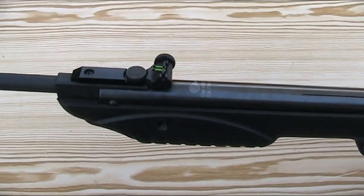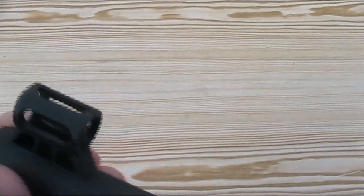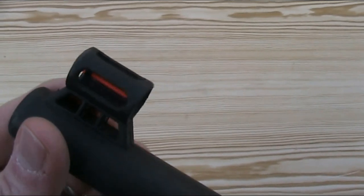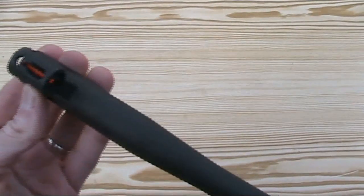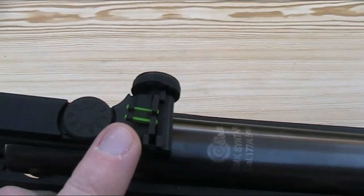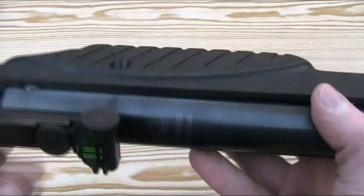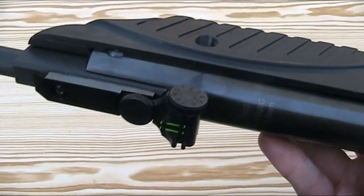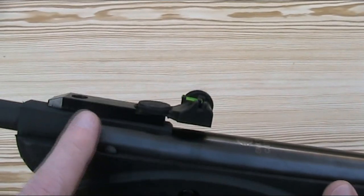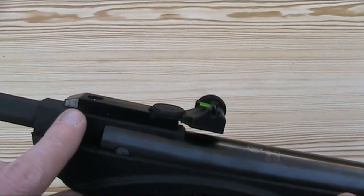With the stock back on, let's look at the sights. The Syntag features fibre optic open sights. The front sight is made of plastic, moulded into the barrel shroud, and consists of a red fibre optic bar inside a protective hood with cutouts to allow plenty of light in. The rear sight has two green fibre optic bars to line up with the front red one, and is adjustable for elevation using a wheel on top and windage using a wheel on the side. The main sight base is made of cast metal with a metal flat spring inside, and the plastic barrel shroud even has metal inserts for the sight to screw into.